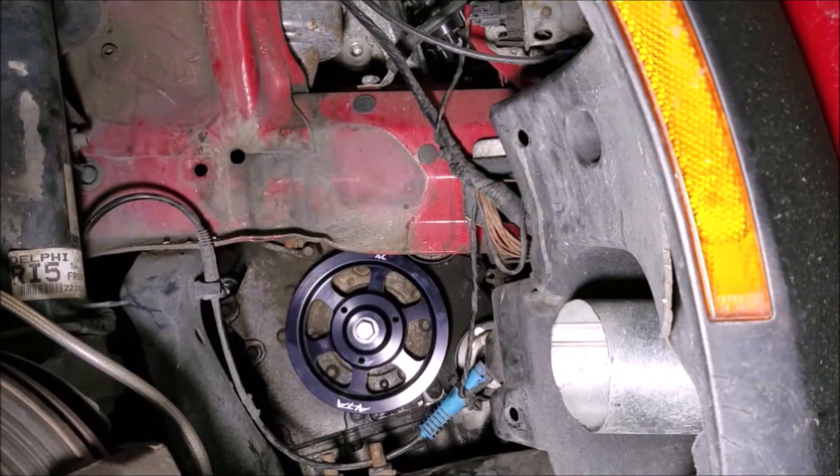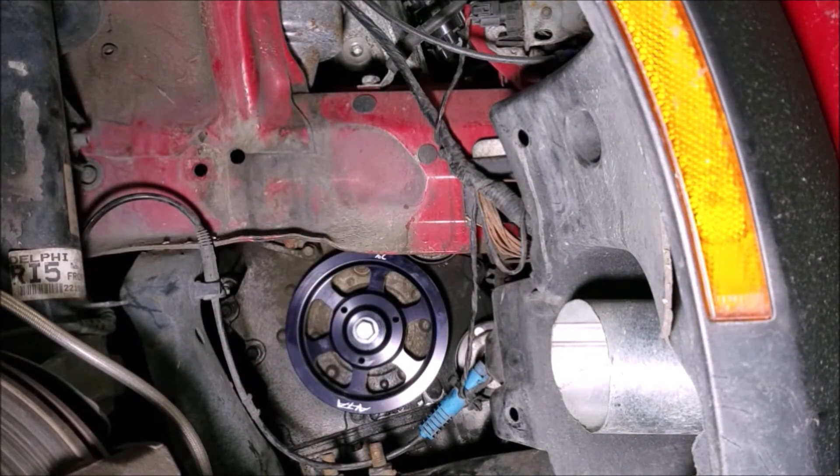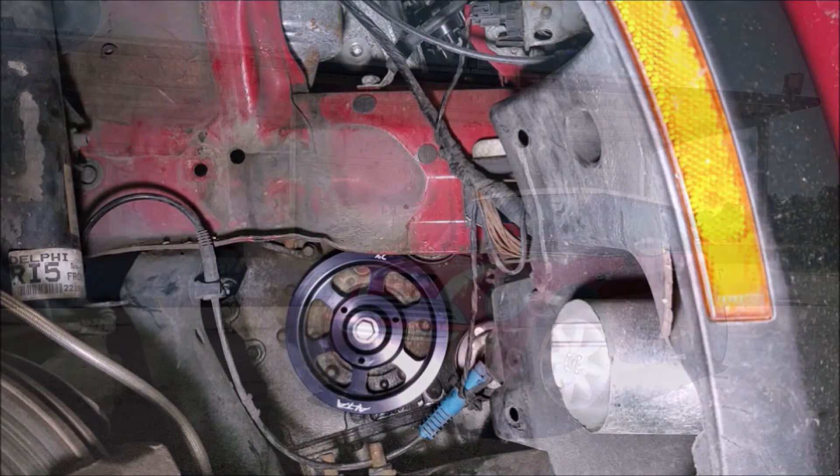We've saved ourselves quite a bit of weight. We might get a teeny tiny bit more boost, but there shouldn't be any extra wear on the crank or accessories — the difference between 2% overdrive is like the difference between 70 mph and 71.5 mph for your accessories. Hopefully we'll get just a bit more power, a little more responsiveness, and maybe save a tiny bit of gas. But if nothing else, we won't have to worry about being stranded on the side of the road when the old pulley fails. If you have any questions, drop them in the comments below, hit that subscribe button, and I'll see you next week.